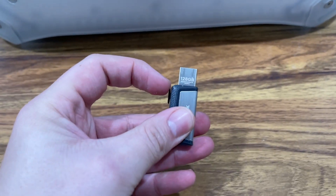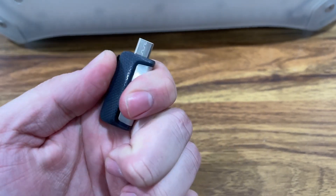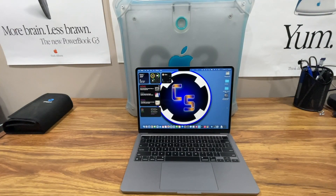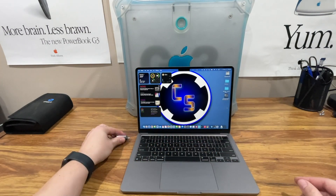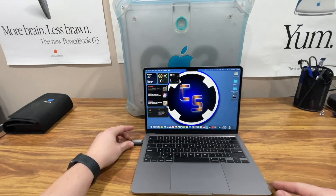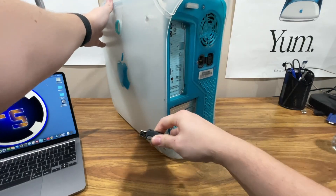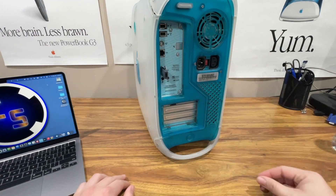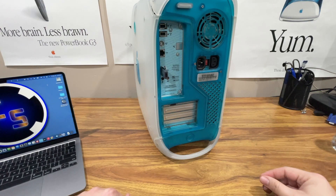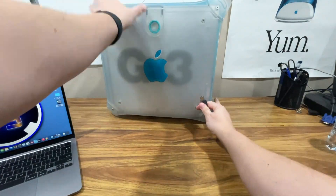This is a 128 gigabyte SanDisk USB drive. It has a USB-C port, and when you slide it you get USB regular Type-A as well. I have a brand new MacBook Air M2 that only has USB-C, so every time I want to put something on this, I use the USB-C and then I can come to these old computers via USB-A. For anyone going back and forth between USB-C and USB-A, this is an excellent drive — extremely reliable, it's lasted me a long time, and transfer speeds are really fast. I'll put a link on Amazon below. Highly recommend it.